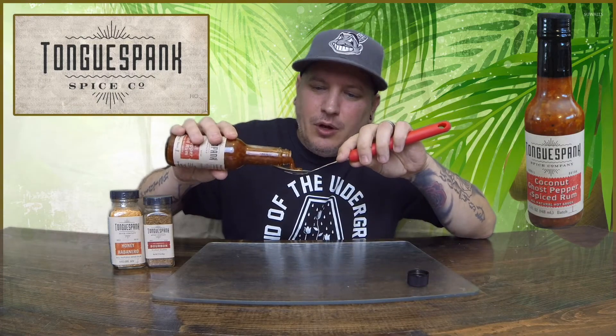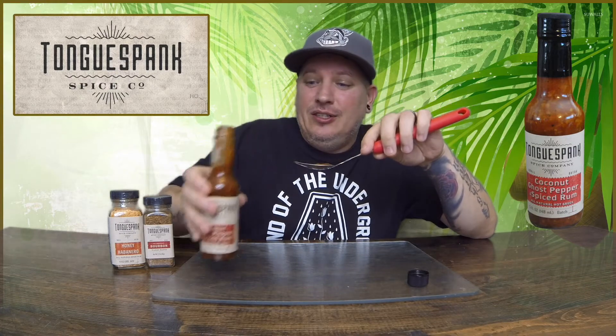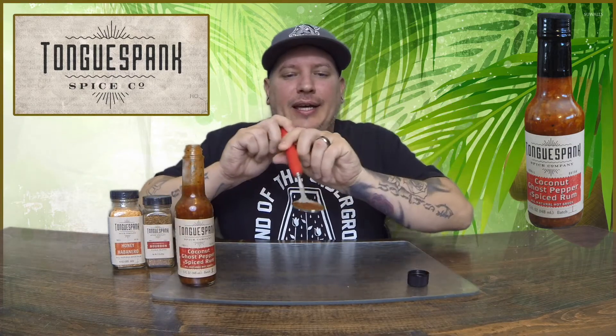All right, let's check out this chunk. Like I said, you can see in there the size of some of the chunks — I don't know if it's the garlic, the onion, a little bit of everything. Oh my gosh, this stuff is definitely chunky and I like it.